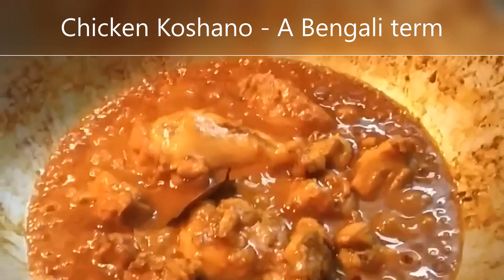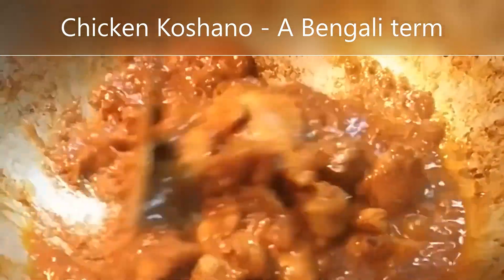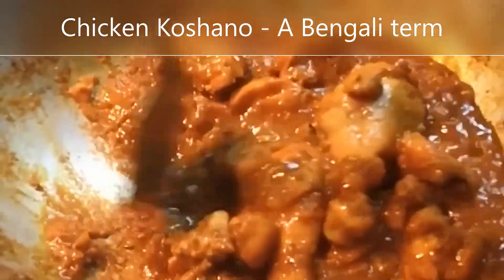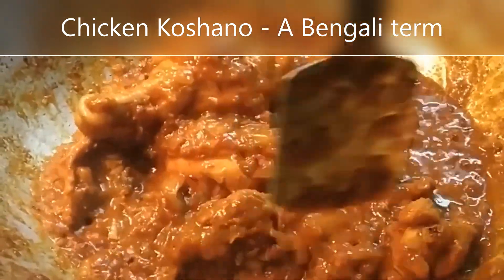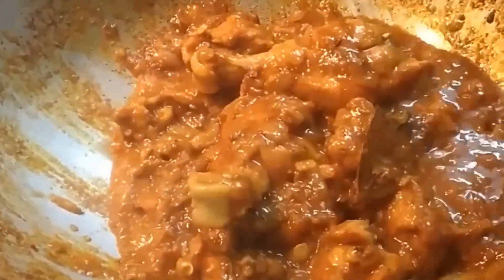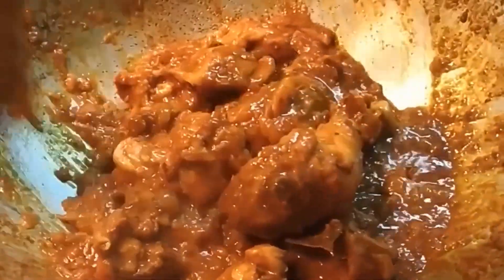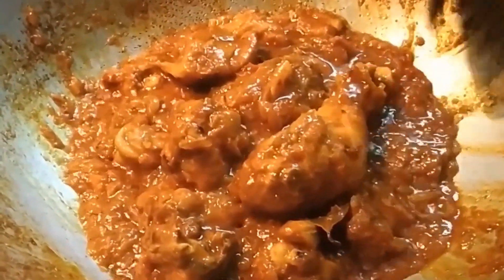So bit by bit we have added water so that it soaks up and lets the chicken get cooked. This process in Bengali we call koshano — we let it dry up with the whole mixture, and then as per our need of the gravy consistency, we add water. This is how we get the chicken cooked first before adding too much water. This process of cooking chicken is very different from all other processes.